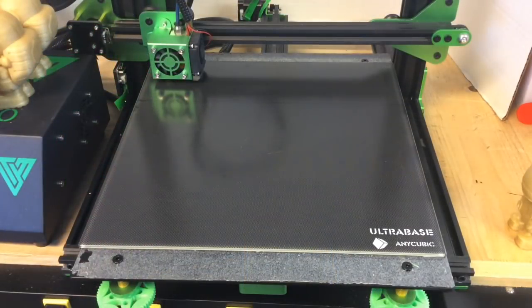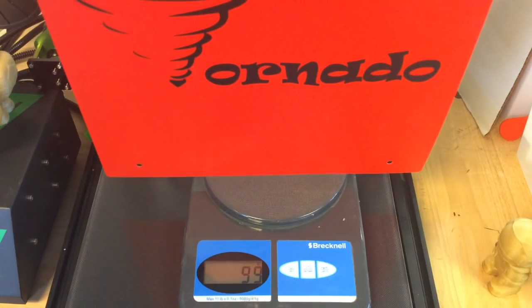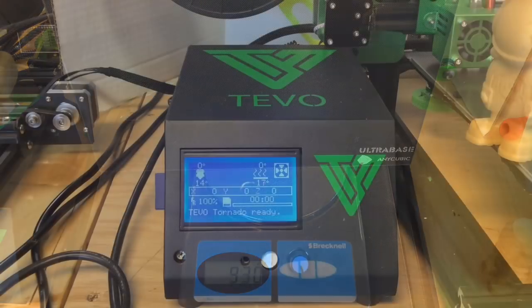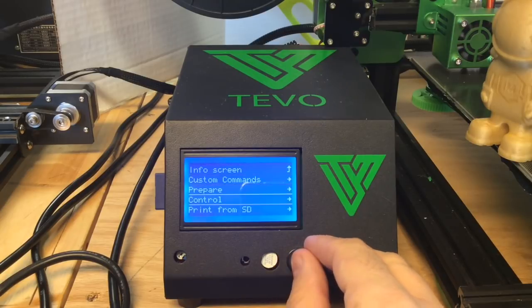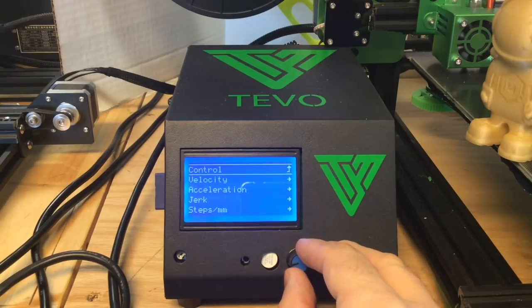One commenter on the video said adding the glass base was a problem. When I look at the weight of the build tack material that comes with it — 99 grams — versus the 930 grams of this glass plate, they may have a point. So I decided to adjust the acceleration settings, which is something someone else commented on that they had to do on their TiVo Tornado.